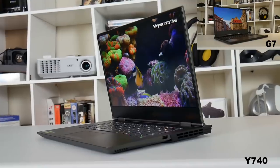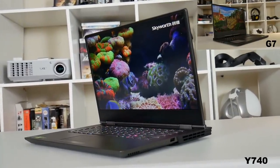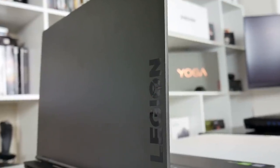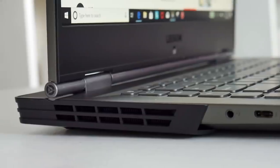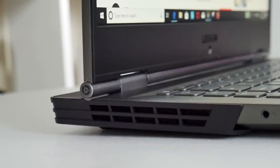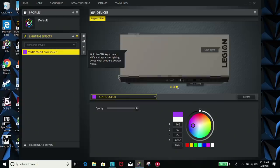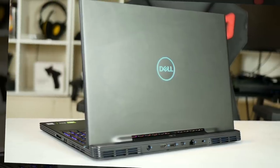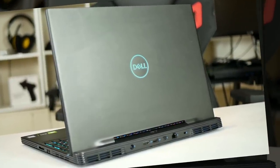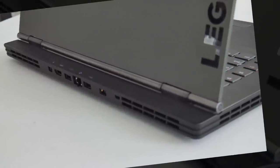Both laptops take student and veteran discounts and are very nice looking machines. They are made of aluminium and both can fit nicely into a business setting. The only thing giving the Y740 away as a gaming machine is its RGB lighting on the lid and the air vents, though this can be configured or turned off using the Corsair IQ software. Both have a hinge-forward design to accommodate larger rear heatsinks, which also makes it easier to carry — when the laptop is open it gives you something to grab onto.